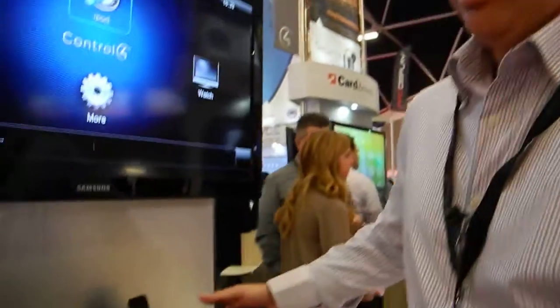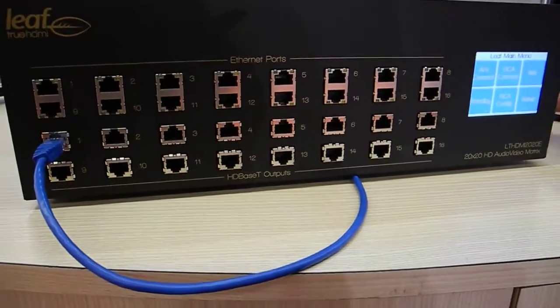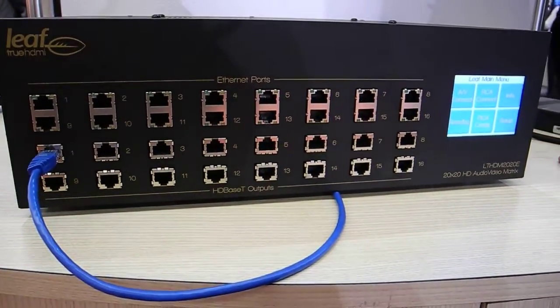Hi, my name is Dean Vaughan. I'm from LEAF and we're here at ISE showing our 20 source, 20 zone HDMI matrix. This is our product here — the matrix itself utilises HDBaseT technology.